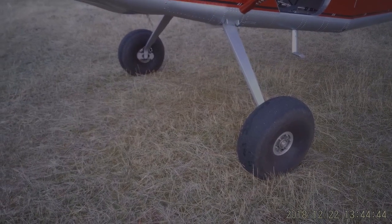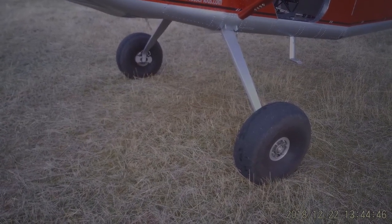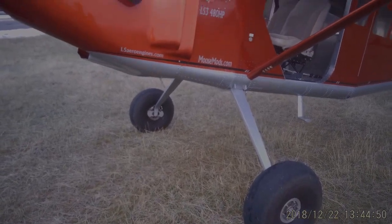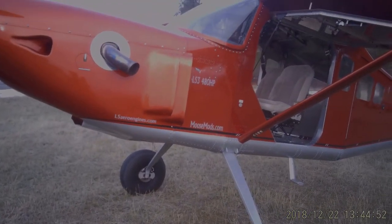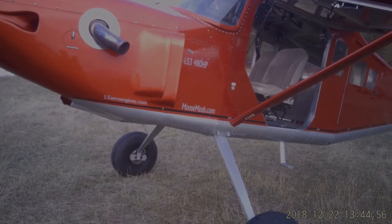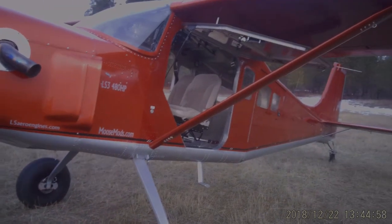Showing you here also the main gear legs — these are stock Moose legs running 26-inch Goodyear tires. Those serve my purpose well. Don't be surprised if you see something a little larger on there one of these days, but for the meantime I'm really pleased.